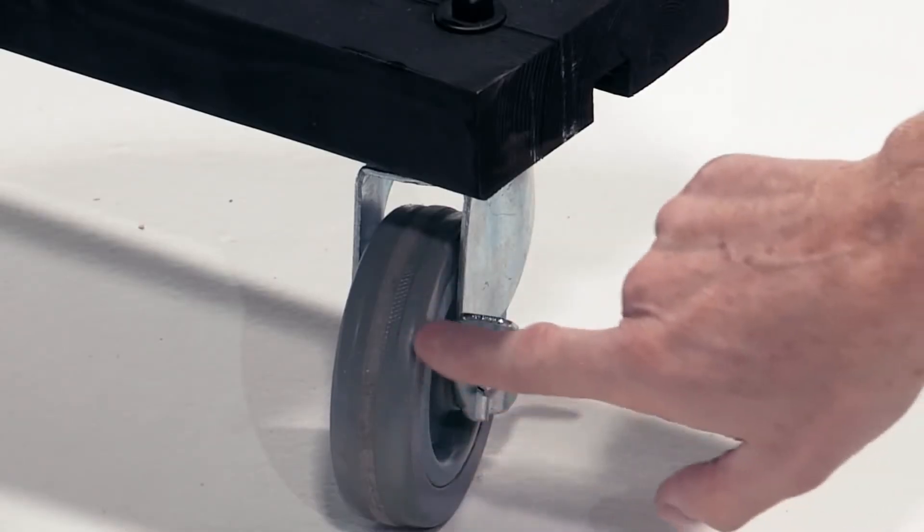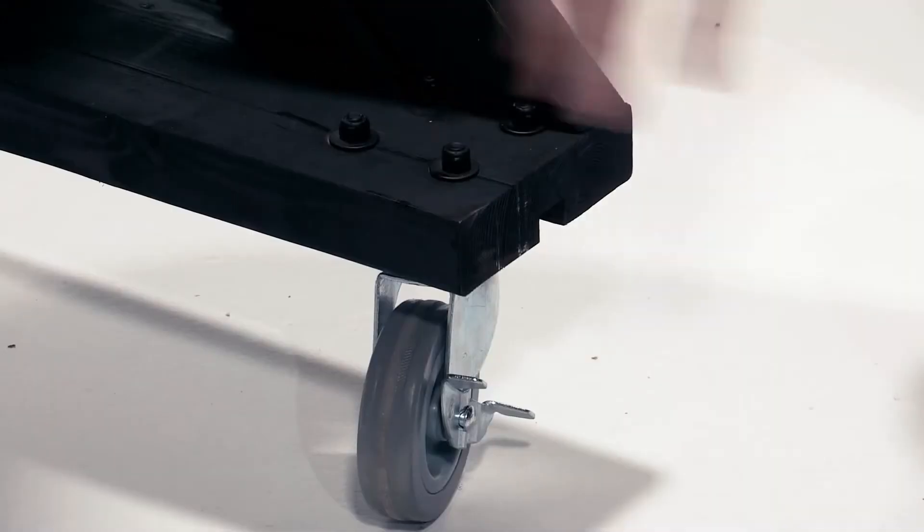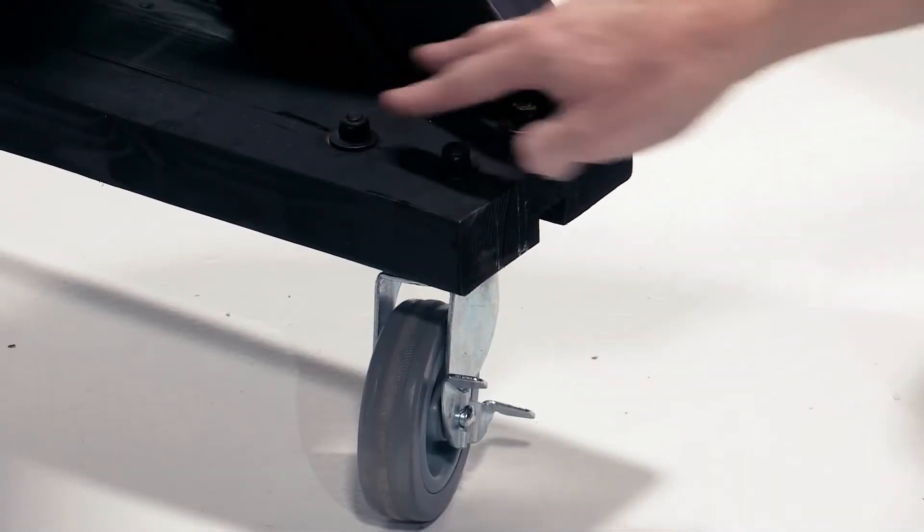After the legs were assembled you could stand it up and kind of see where this thing was going, but by this point it was so heavy you wouldn't want to. So next I went to Northern Tool and bought a bunch of heavy duty non-marking wheels for about ten dollars each. I placed the wheels where I wanted on each of the support feet and marked holes to drill all the way through the wood so I could bolt the wheels on. I used washers and lock nuts to make sure they never get loose.